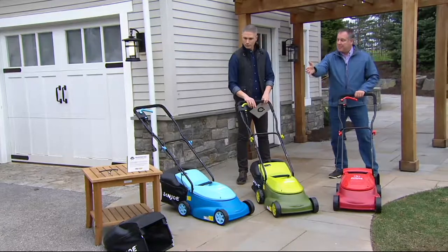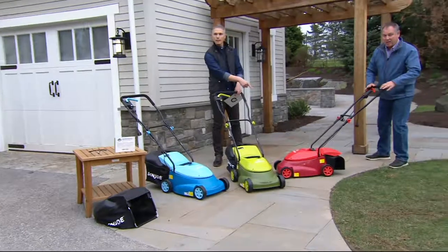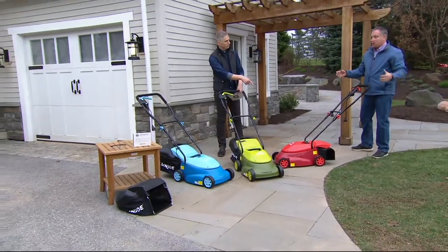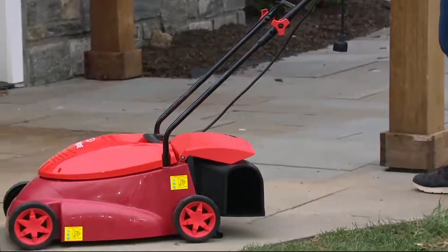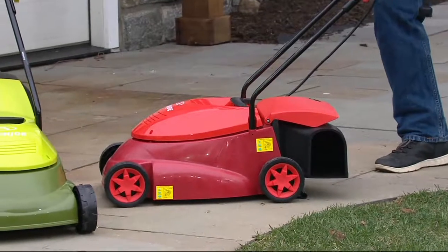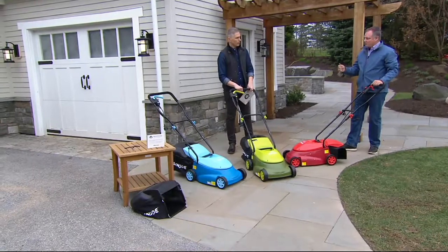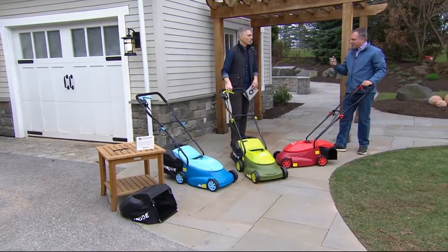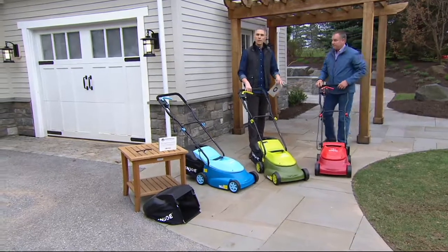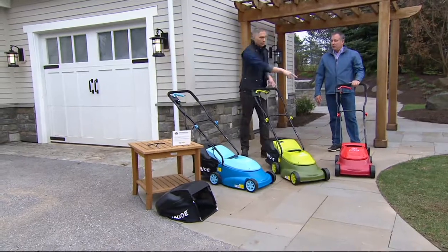There's a bagger — 10.6 gallons that it will hold. There's also a side discharge shoot like the one I have on here, so in case you don't want to bag your grass, you just want to blow it back on the lawn because it's great fertilizer. There's no tools required to assemble this. You're just going to put these two wing nuts on, and there's a very powerful 13 amp motor. So even the highest grass, you're going to be able to cut with this. And we have three different settings on the blade.